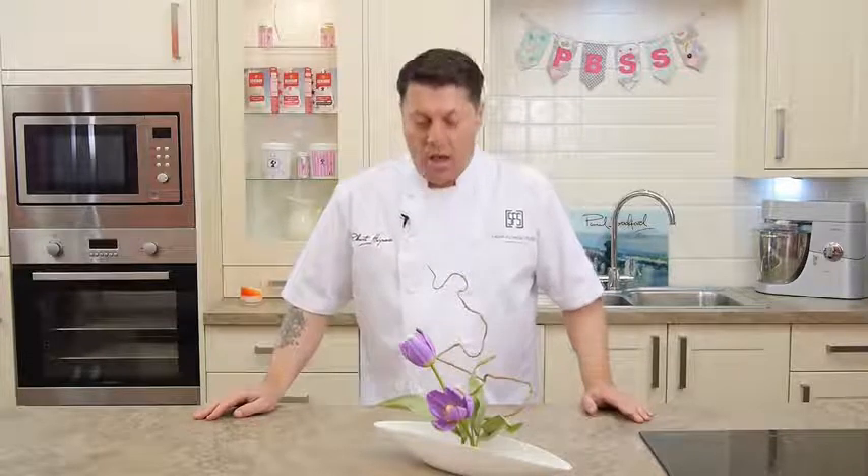Hello, my name is Robert Haynes from the Sugar Flower Studio based in London. On this tutorial, what I'm going to be showing you is how to make the tulip, and also how to make the leaves as well.